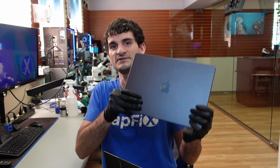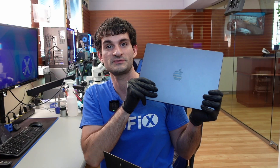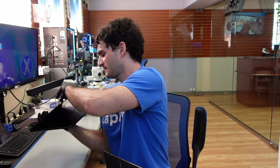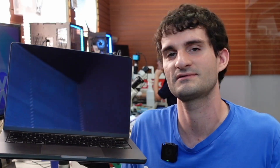Hey everyone, welcome back to the channel. Today we have this A2992 — a 14-inch M3 Pro 2023 MacBook Pro in my favorite color, space black. It's in here because it's not powering on. Let's find out what's going on with it.